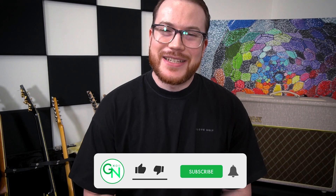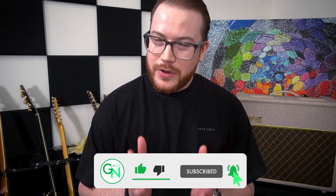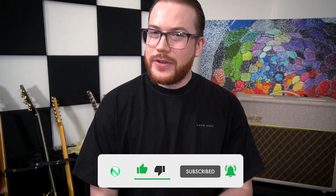Thanks for checking out the lesson. This one is part of a series of lessons that I produced while working on the content for our new beginner guitar course. If you're starting out on guitar, head along to guitarnutrition.com and check that out. And if you want a free Zoom lesson, go over to guitarnutrition.com and sign up for the newsletter.